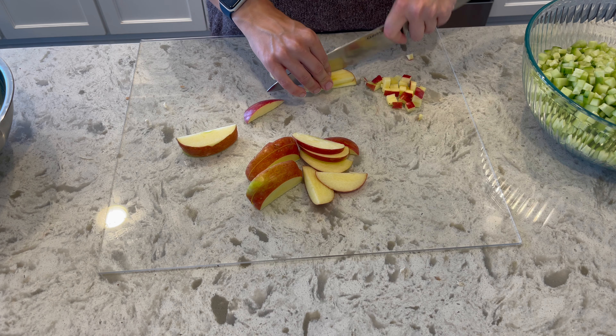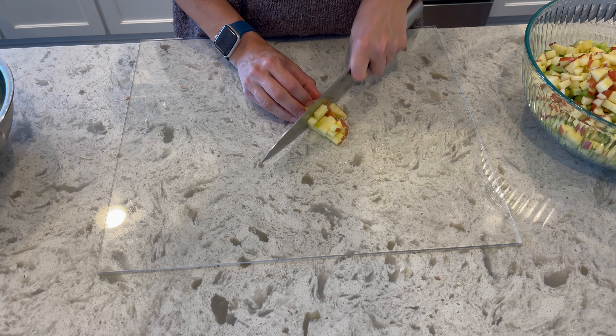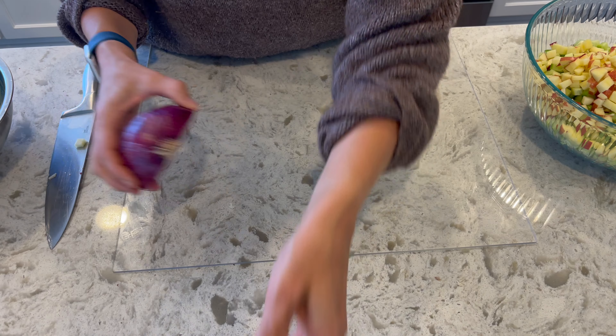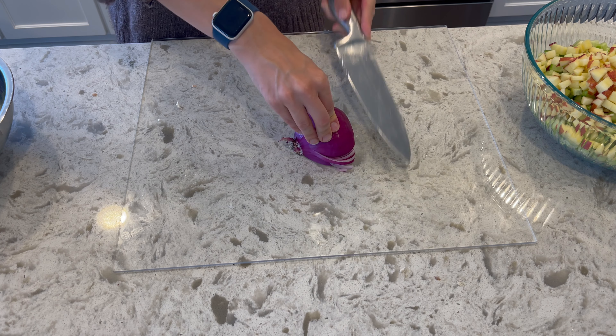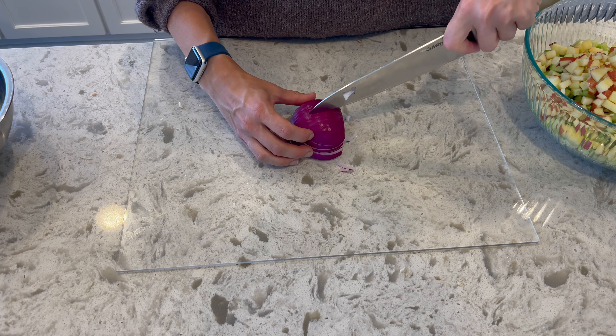This meal prep was the fastest one — I think if I wasn't messing with the camera, I could have done it all in less than an hour. It was just that fast. My husband really likes how this turned out and I really enjoy it too. This might be one of my favorite weeks so far.